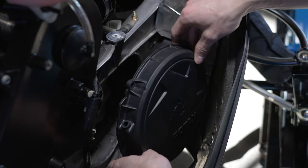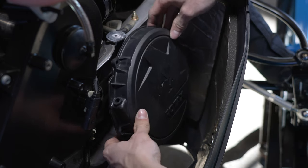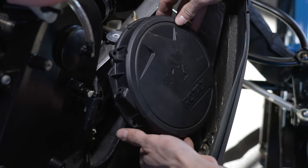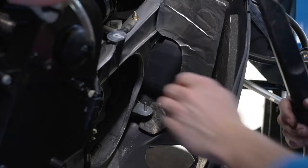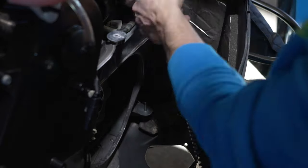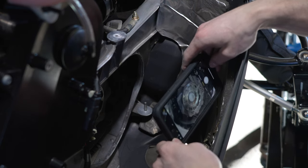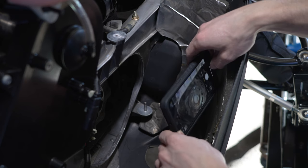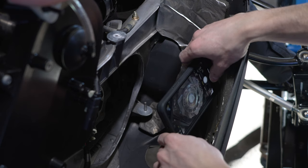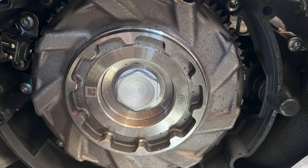So your cover is put on like this — you've got the Rotax sign on the bottom, and then you're going to bring the bottom towards you. I'll go ahead and take a picture for you guys of what it looks like because I can't get the camera down there. I'll take a picture with my phone. So this is what it actually looks like.